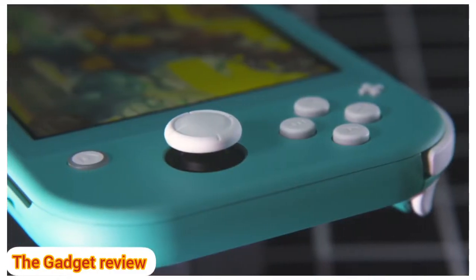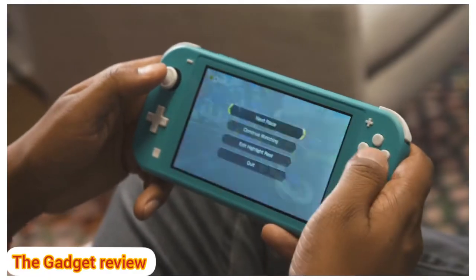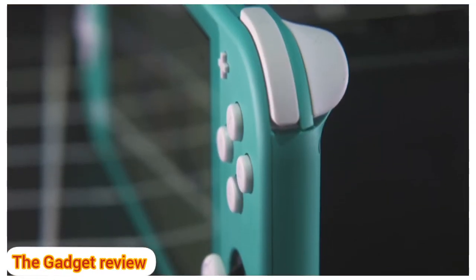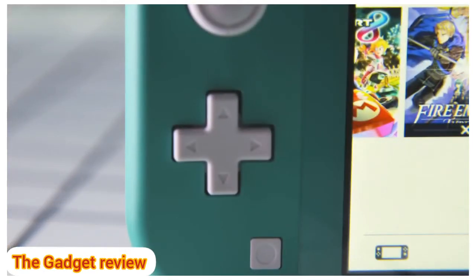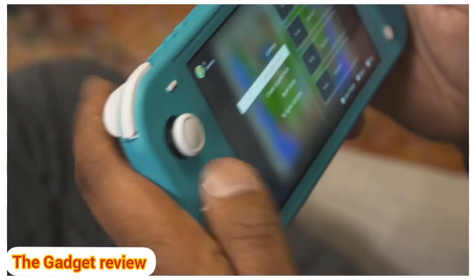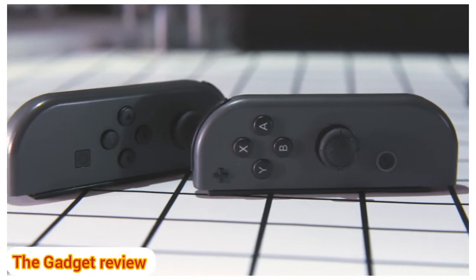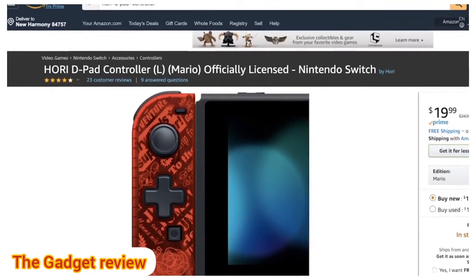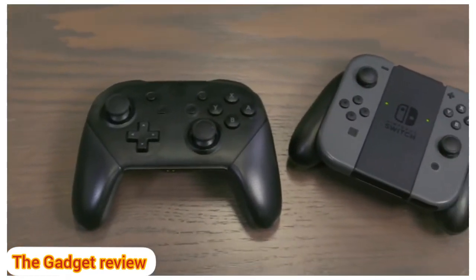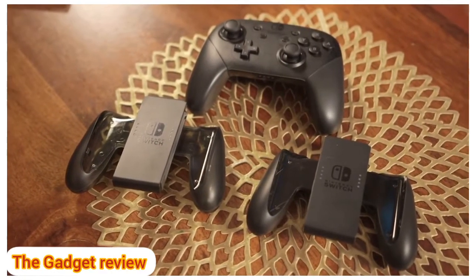The Switch Lite controls similarly to the original. The two joysticks still feel fast and fluid, the four face buttons are still a bit too small and stiff, and the triggers up top are even more comfortable than before since they're more ergonomic. The major difference is the directional pad, which is sure to delight fans of classic 2D games — it's smooth, accurate, and simply fun to use. It's not as bad as the SNES Joy-Con D-pad, which was honestly so poor I was forced to replace it with a third-party Joy-Con. The Switch Pro controller proves Nintendo still knows how to make a great D-pad.